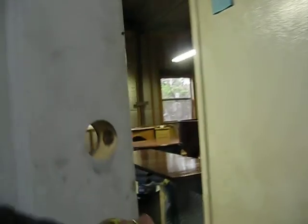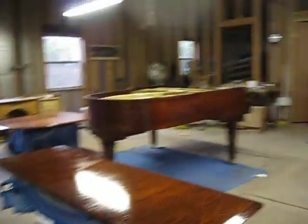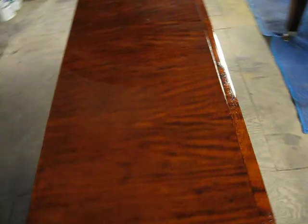Here we are coming up at Danny's, 9 in the morning. Oh, there's the pretty piano. Here's part of the lid. Hey Danny, I'm recording for Mr. and Ms. Sanders.